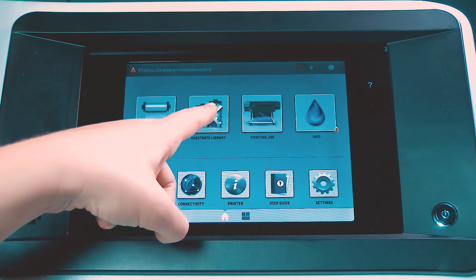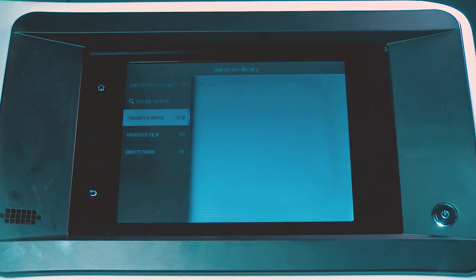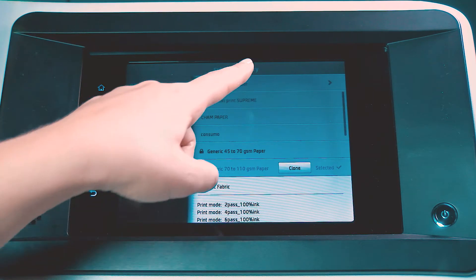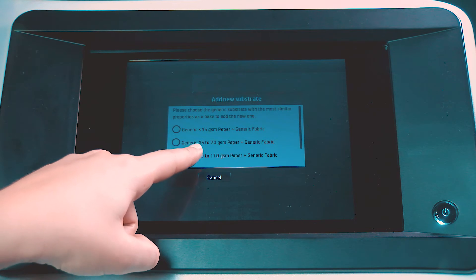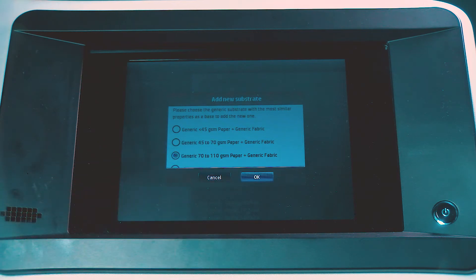On the front panel, go to the substrate library, and then select Add New Transfer Paper. Select the substrate category that closely matches the substrate you want to print on. The new preset is based on a generic substrate. If there are multiple generic substrate presets for the selected category, choose the one you want to use, and then touch OK.